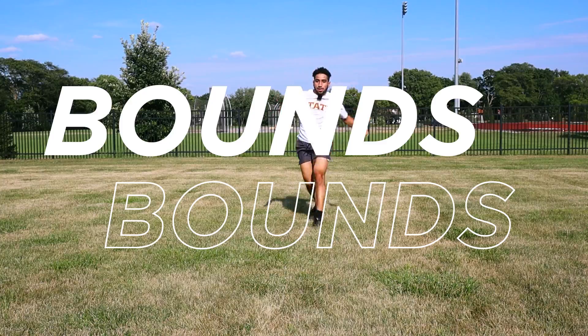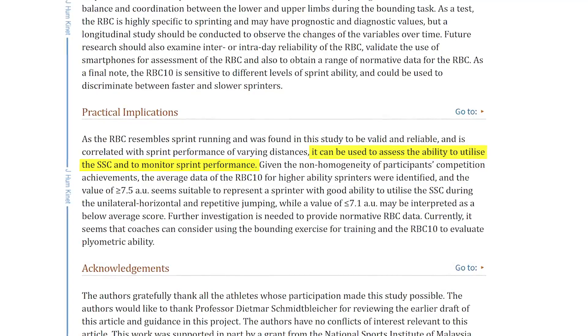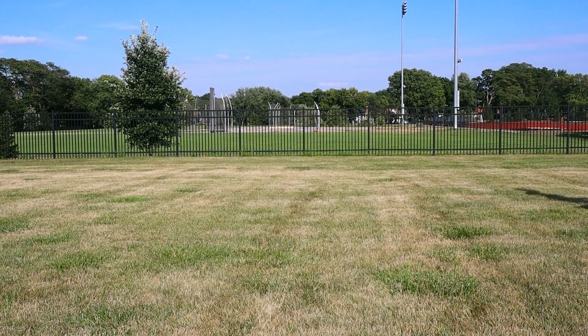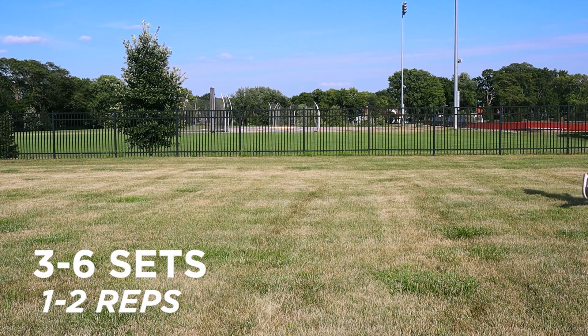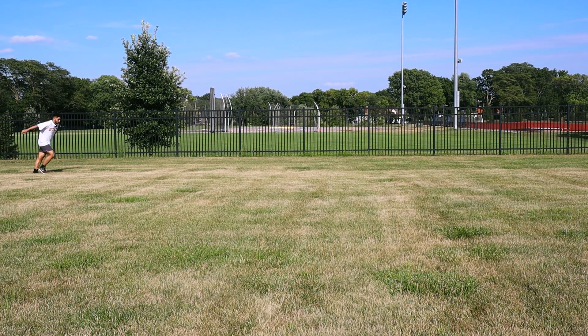The next exercise is bounds. This study explained that bounds help you access the ability to utilize your stretch shortening cycle and improve max sprint performance. The better athletes can utilize the stretch shortening cycle, the more their 30 to 50 meter sprint times decreased. For bounding, do three to six sets of one to two reps; for each rep, cover 20 to 30 meters of distance — completing that distance counts as one full rep.